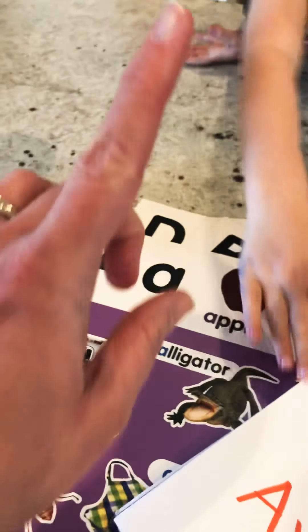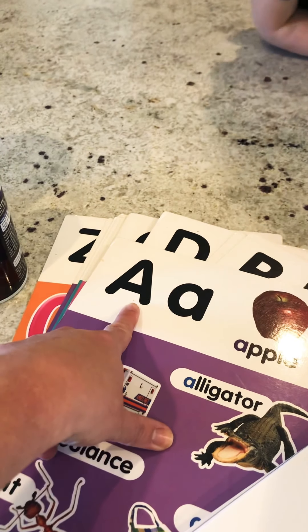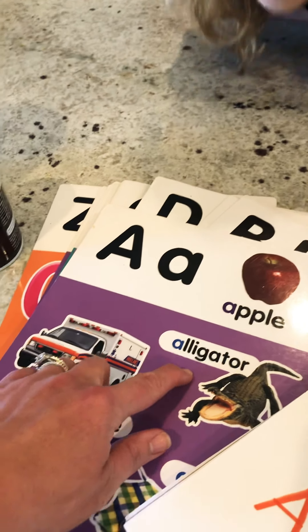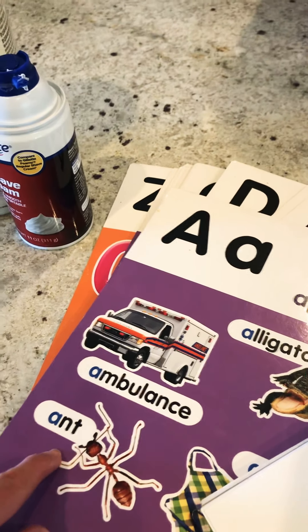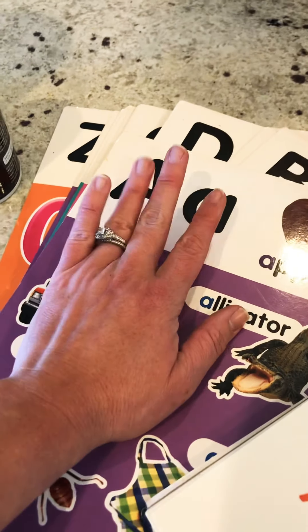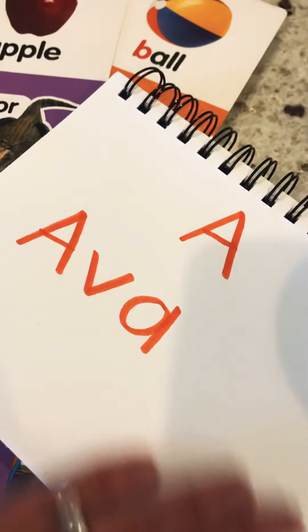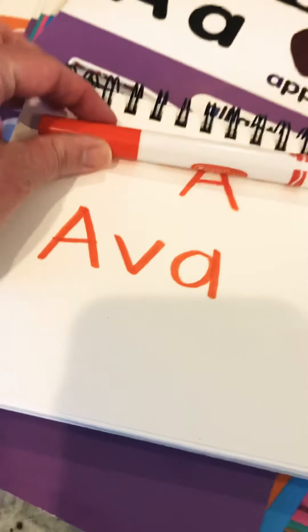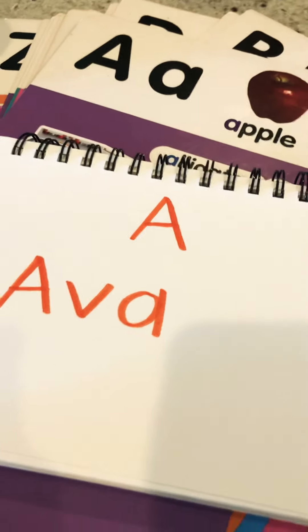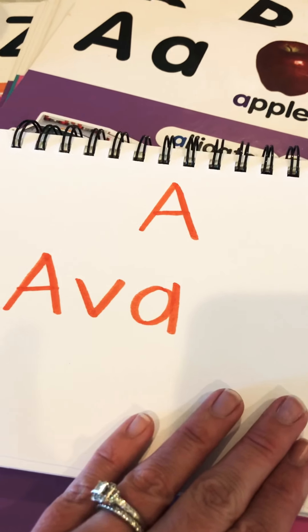We're going to write your name. I have my letter cards that show the letter and then words that Ava can write with her finger in the shaving cream. And if you don't have anything like this — flashcards — you can just have a piece of paper. I've written on it with a marker: A for Ava, and I can flip it over and do B for banana, B for boy, B for ball, and go through the alphabet.